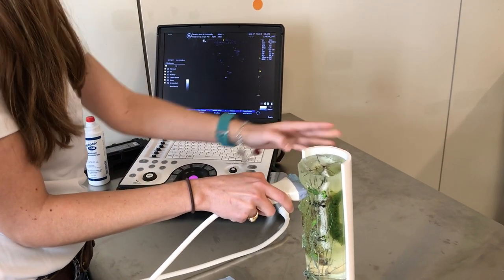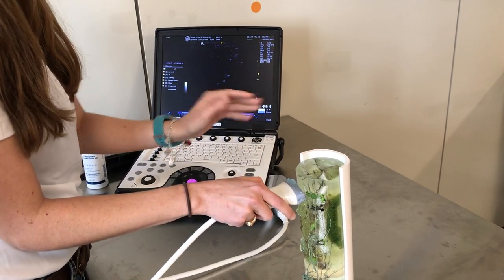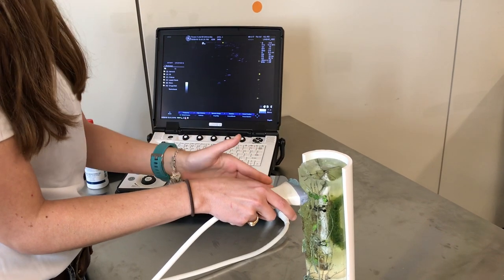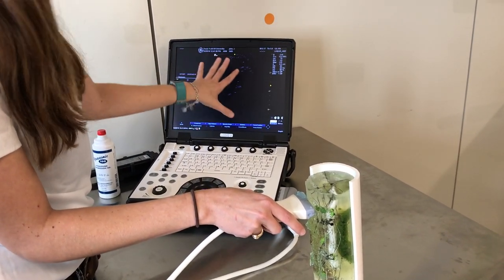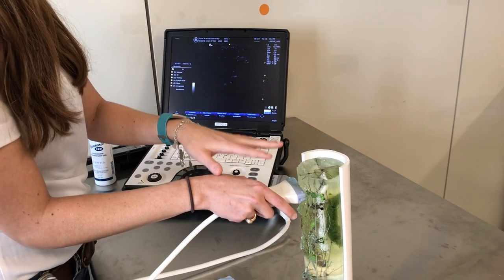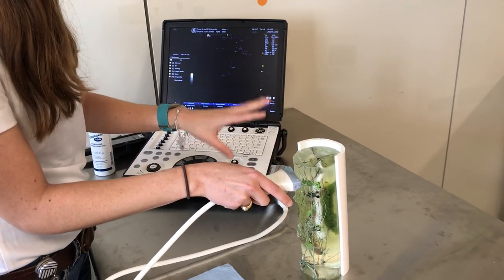So if this is a left leg, my notch is lateral. If this were a right limb, my notch would be medial. Since my image matches what I see, I understand what's going on a little better.